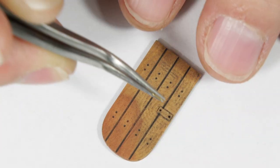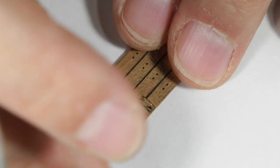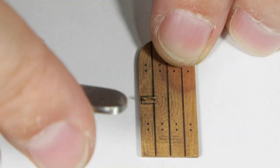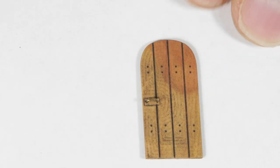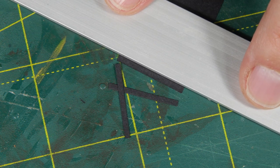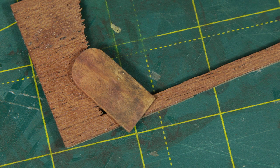The door undergoes the same treatment. And I decided to make it openable using a few paper strips and glue.